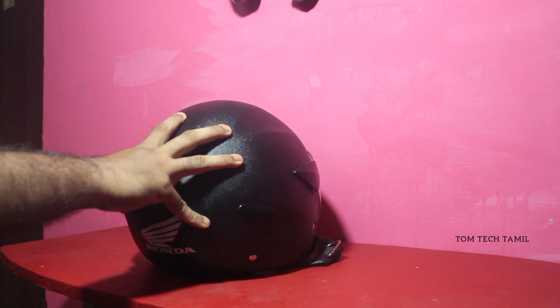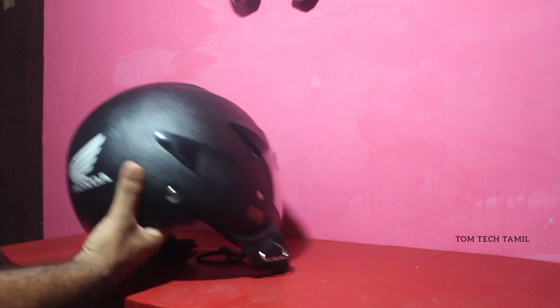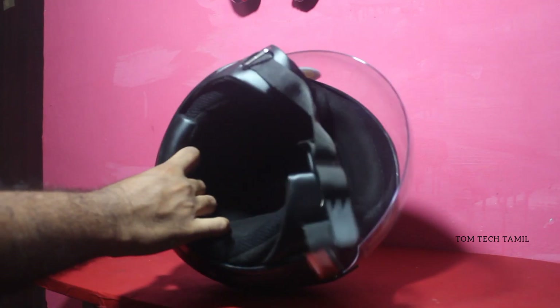How is the protection? The protection is okay in the helmet. This is half-waist. I think it is comfortable with the cushions.